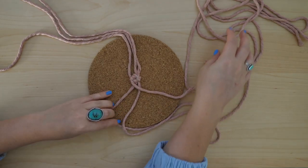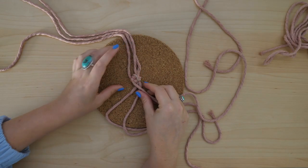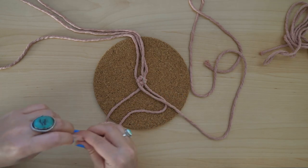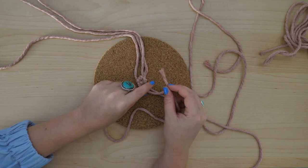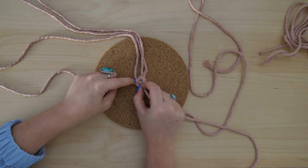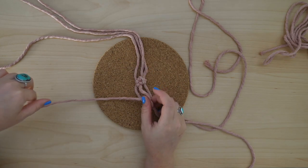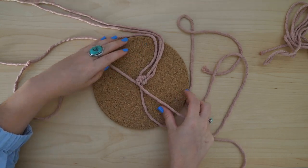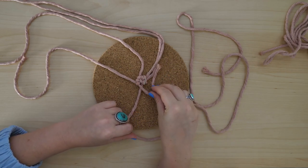Now that we have the base of our coaster started, we're going to continue building onto it by tying knots around the lead cord and adding in new strings as needed. Moving in a counterclockwise circle, pick up the next string from the previous knot and tie another clove hitch knot around the lead cord. Then continue on to the next string and tie another clove hitch knot.